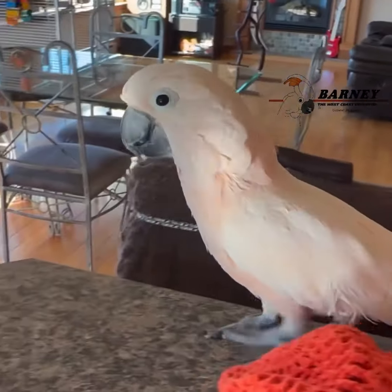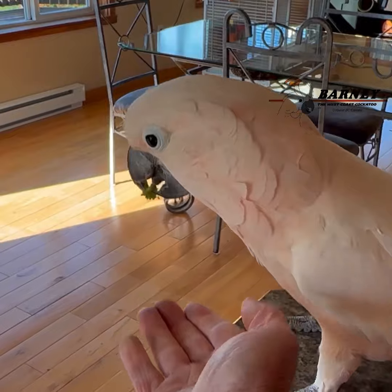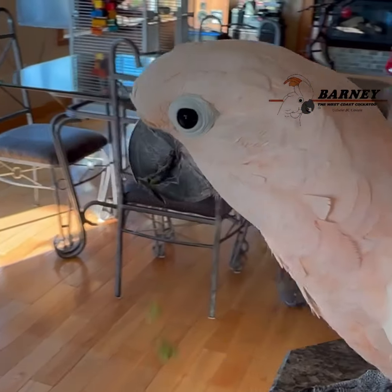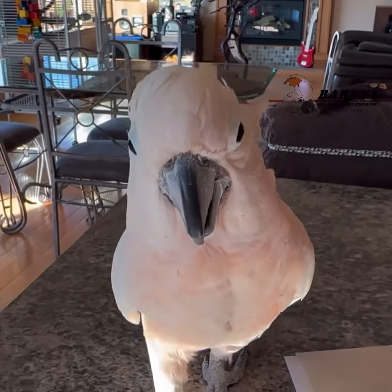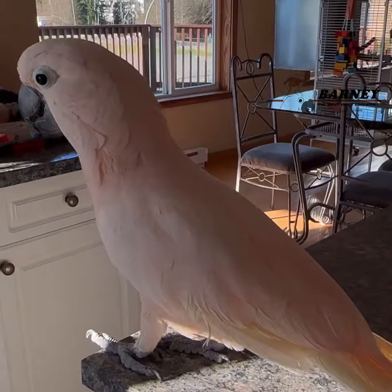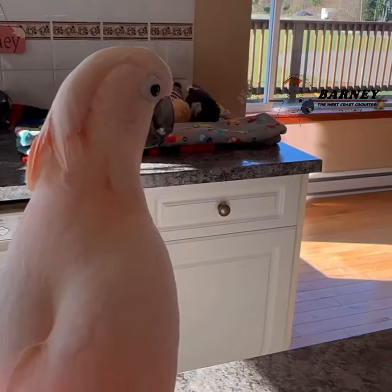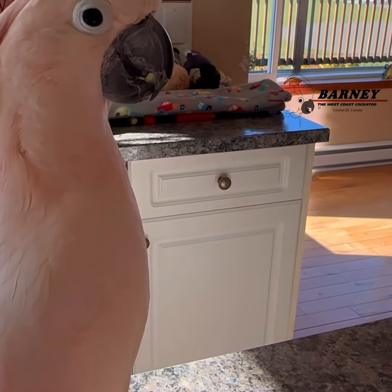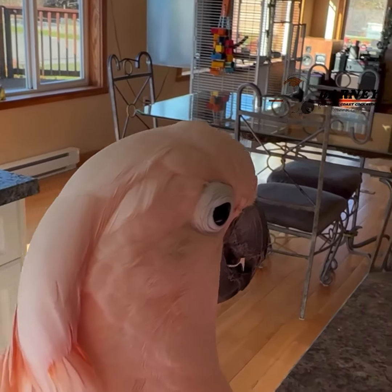Here, you can eat this one. You don't want to eat it all, do you? You want to play in the bags? Here, you can play with this one that I made.